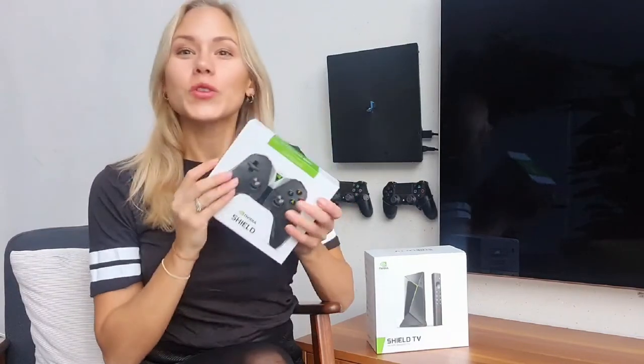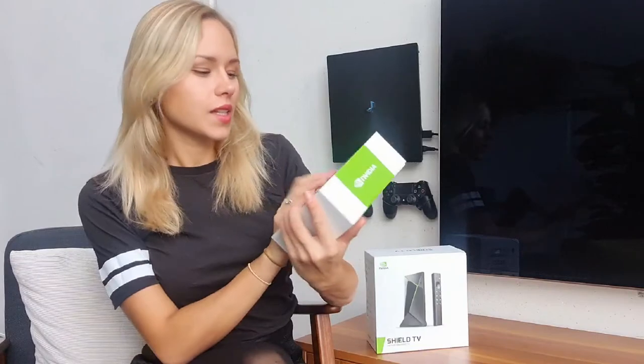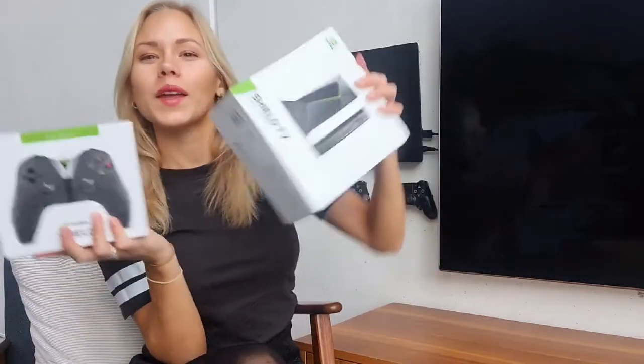Hey you guys, how are you? I hope you're doing amazing. I am very excited to be making this video with you guys about the new brand that we are bringing into Floating Grip, because so many of you guys, so many of our customers have been requesting new Floating Grip products for NVIDIA Shield.